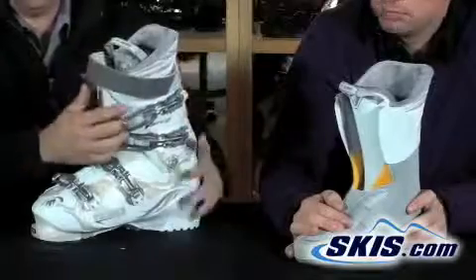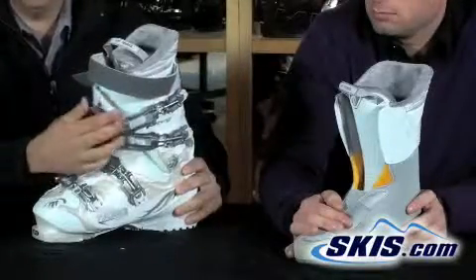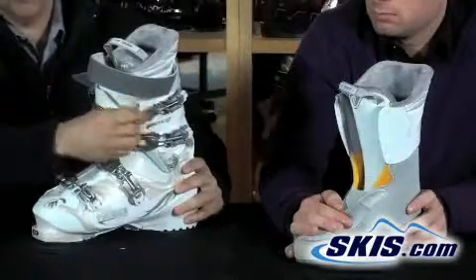There are lots of adjustments for women who have wider ankles. First, you have the micro-adjustable buckle as mentioned.